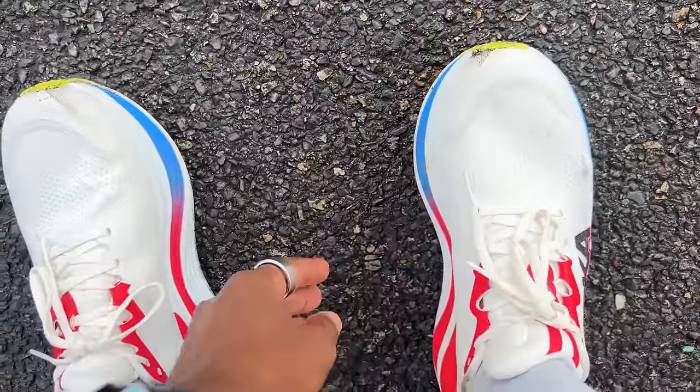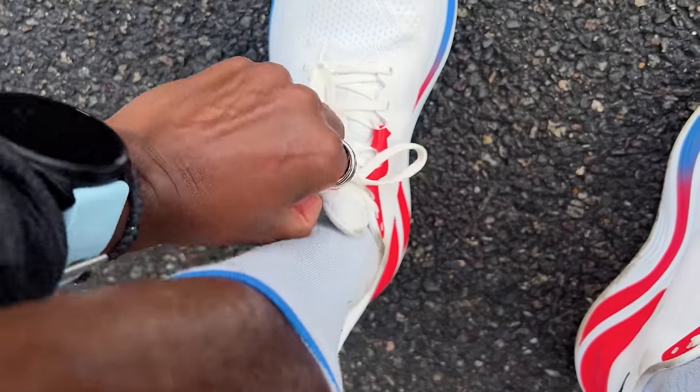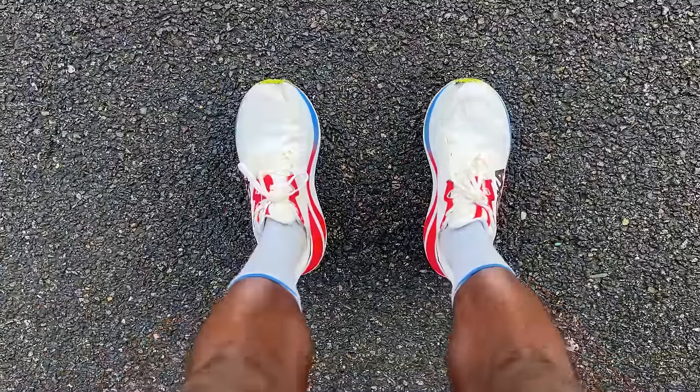Going back into the midfoot, it still maintains that wider, more accommodating fit, which may mean you need to work to get good lockdown with the laces and the padded tongue. The heel collar isn't over-padded, and it's easy to take off when done running with no heel rub or lockdown issues. Going true to size has been absolutely fine for me — it's pretty roomy and accommodating, particularly at the midfoot and forefoot. If you like a Hoka shoe that's a little more spacious, this is going to appeal.